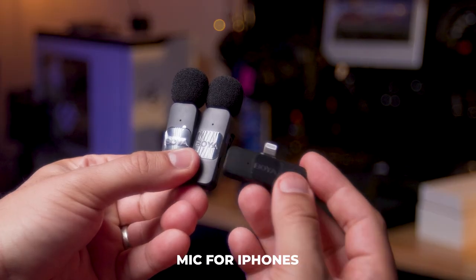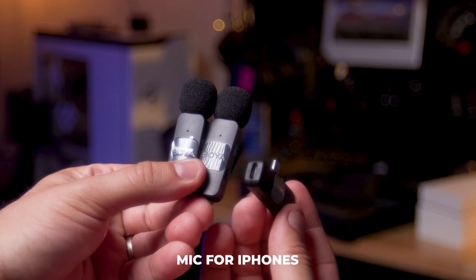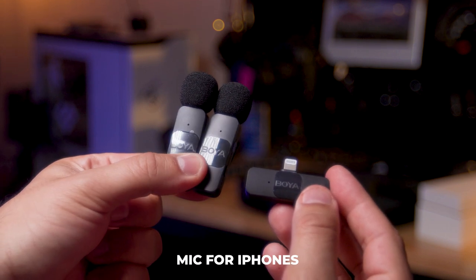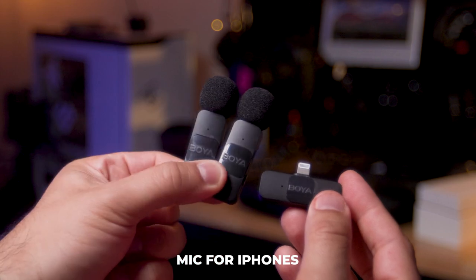And this is the iPhone version with the lightning port on it. This is the transmitter on the right — it also has pass-through for charging or plugging in headphones. It's the dual transmitter version, so you have both transmitters, both their clip-ons — everything right there.